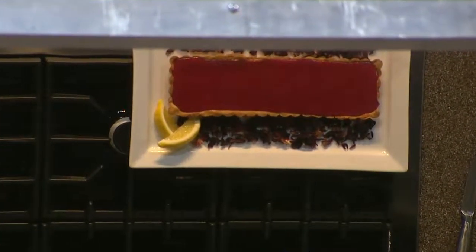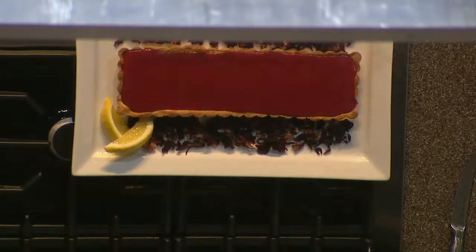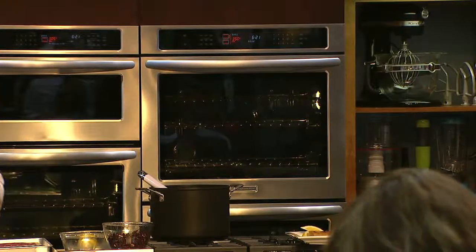Everybody want to know where the La Jolla Beach and Tennis Club is? I have been working there for 18 years — it's located north of San Diego, a private club right on the beach with three restaurants and two hotels. It's a really, really cool place. This book here is one I wrote three years ago — Flying Pans. Flying Pans won best cookbook in America.